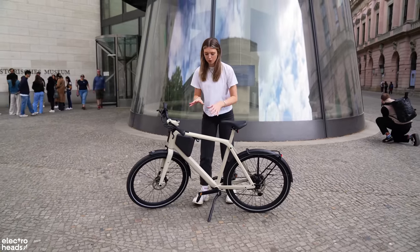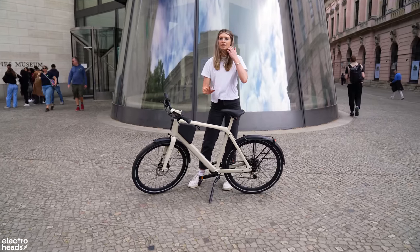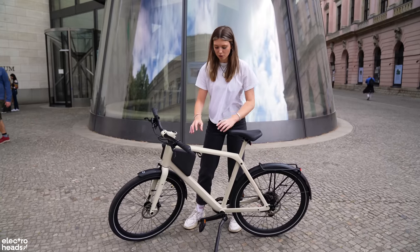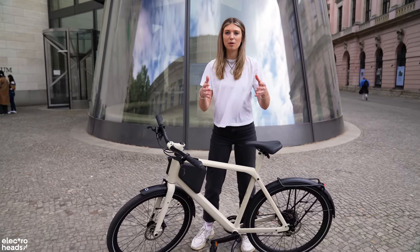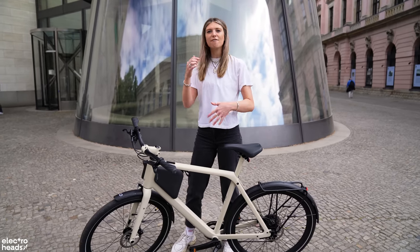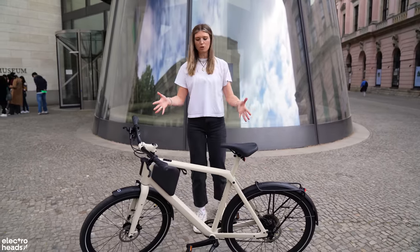Even the frame itself — although it is aluminium with a carbon front fork — the aluminium isn't polished, which means that in terms of environmental friendliness you're not getting dust particles of aluminium in the air, which is actually bad for the people working on the bike. They've really taken environmental impact seriously and still made a beautiful design.